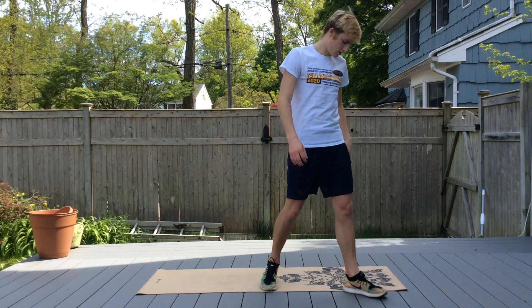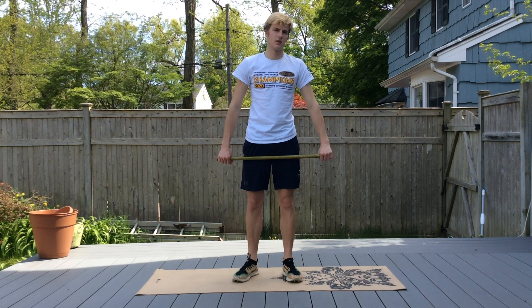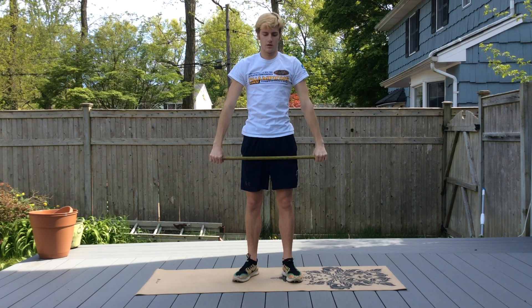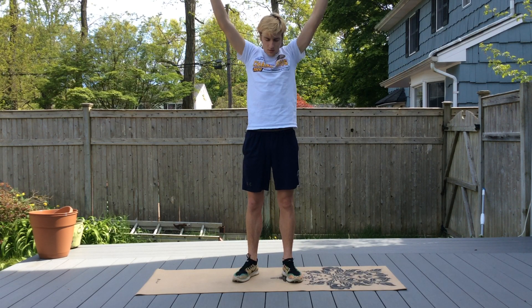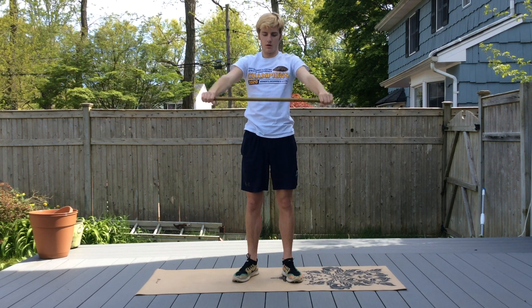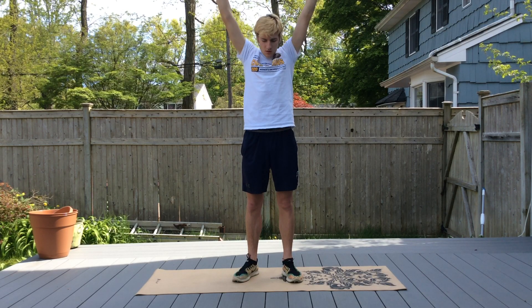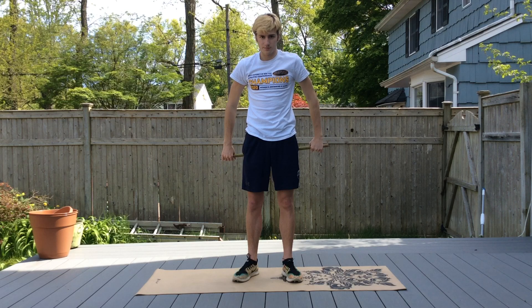Then we're going to get a pull — about three to four feet. We're going to do arm raises, and when you lift it up you're going to try and go behind a little bit, past vertical and back down. Warming up those shoulders. Then you're going to bring the pull behind you and do back arm raises.